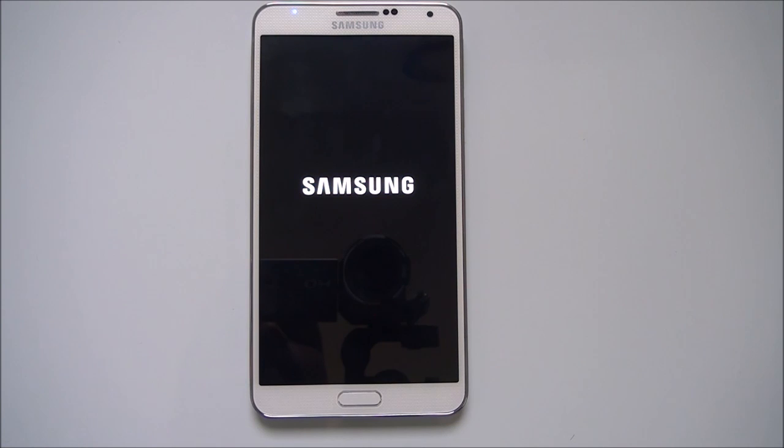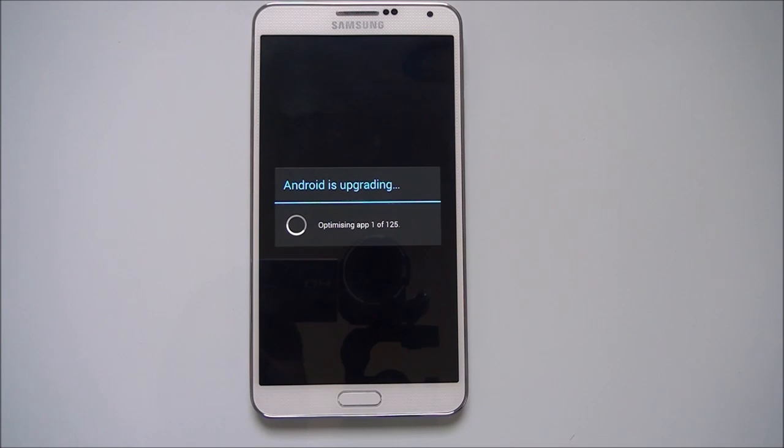It's now booting up after the installation. Android is upgrading and optimizing apps.